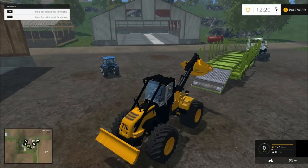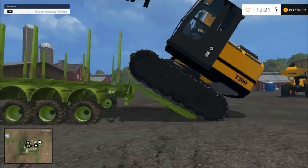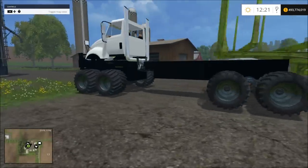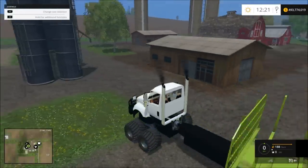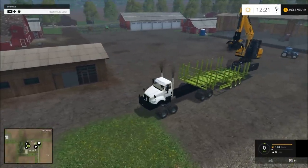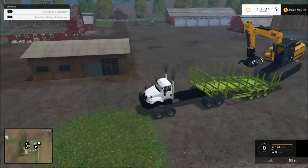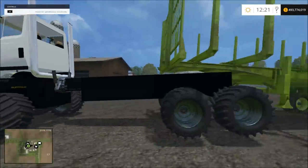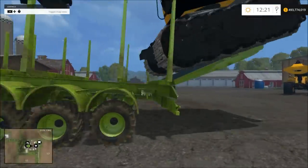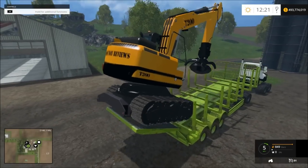Now we can load some other stuff up on it. We can load these excavators on here, but you'll have to do it in steps. You'll have to stick it on there, get in your truck, lift your gate up, and then jump back into your excavator and drive it up on there.